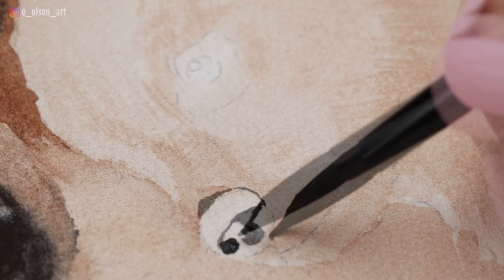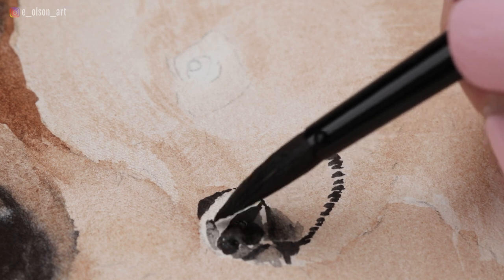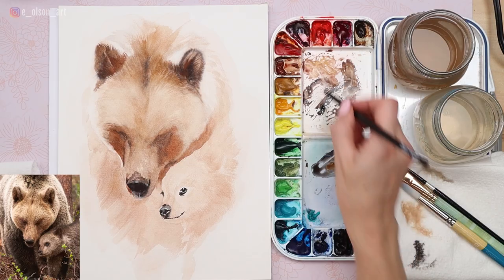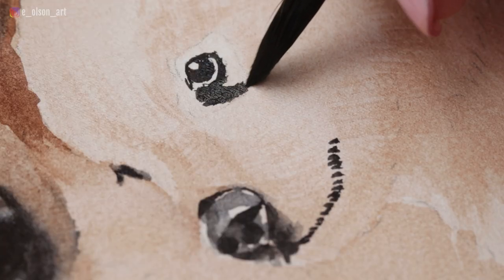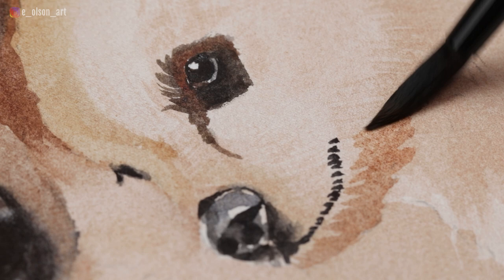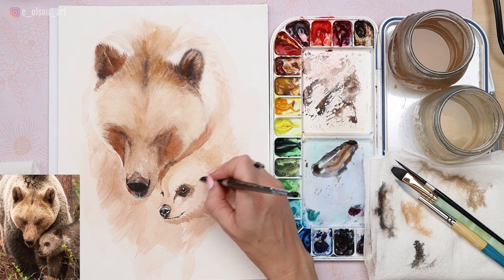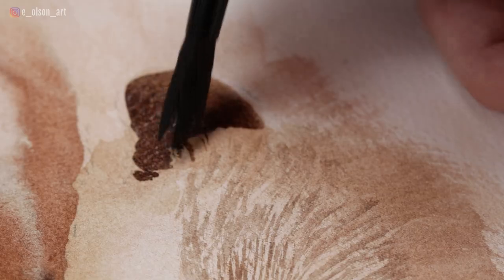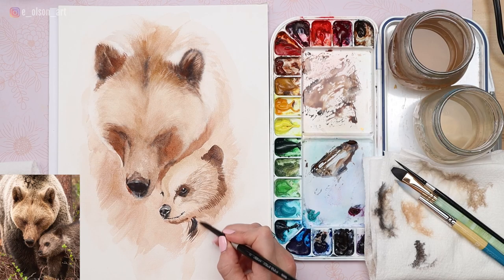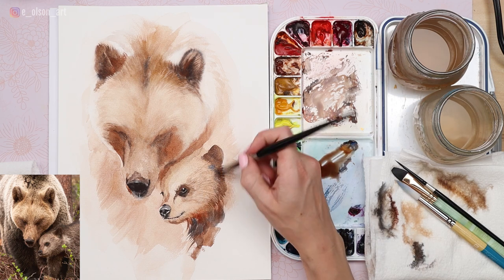Once you're happy with your initial washes, you can begin adding details. I'm now taking a small size 4 Silver Black Velvet round brush and painting the black details on the baby's head. The baby's face is really the emotional focal point of this composition — our eyes are naturally drawn to the baby's face because we see those eye details and the little smiling mouth, so we want to spend a little extra time on these details. Don't be afraid to slow down, get out your small brushes, and work on really nice fine details like hair texture. Paint carefully around any highlights in the reference photo. For that beautiful fur texture, I'm taking a round brush and splaying out the bristles — that's what I use to shortcut all this fur texture, rather than painstakingly painting every single piece of fur with one tiny brush.